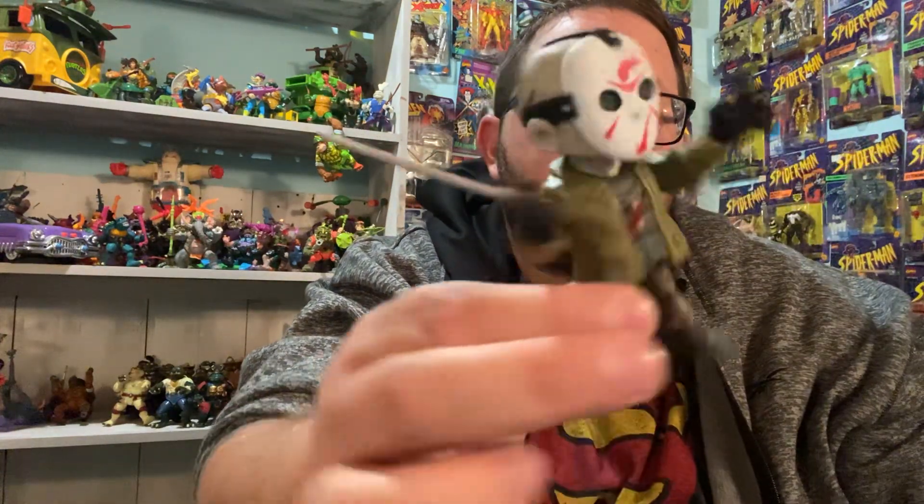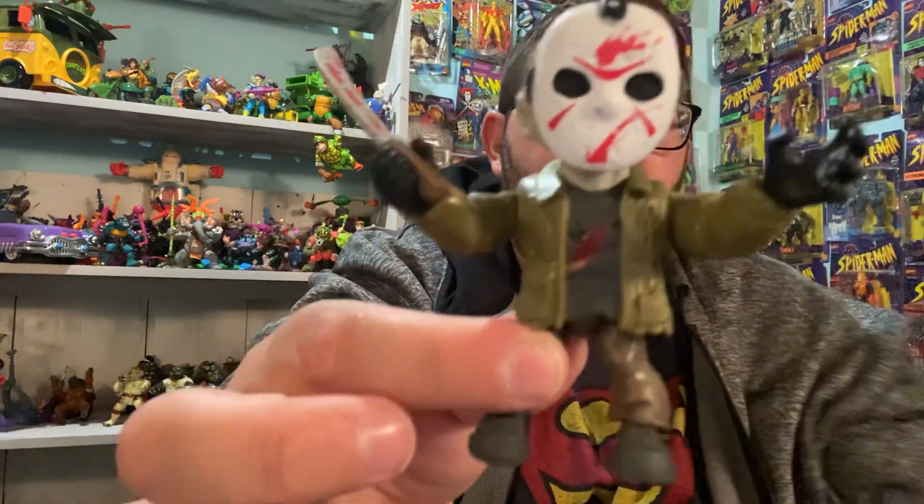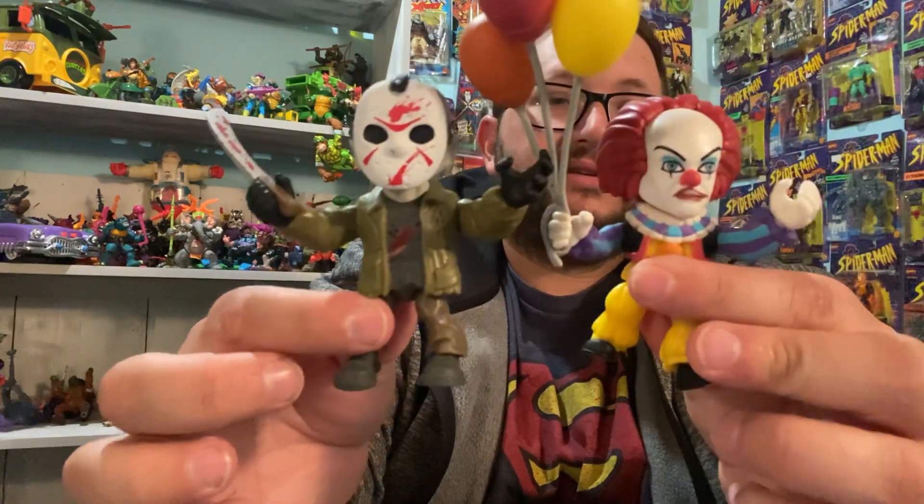Just a short little video today showing you these Loyal Subjects figures. Pretty cool detail. Okay guys, let me know below which one you like the best. See ya!